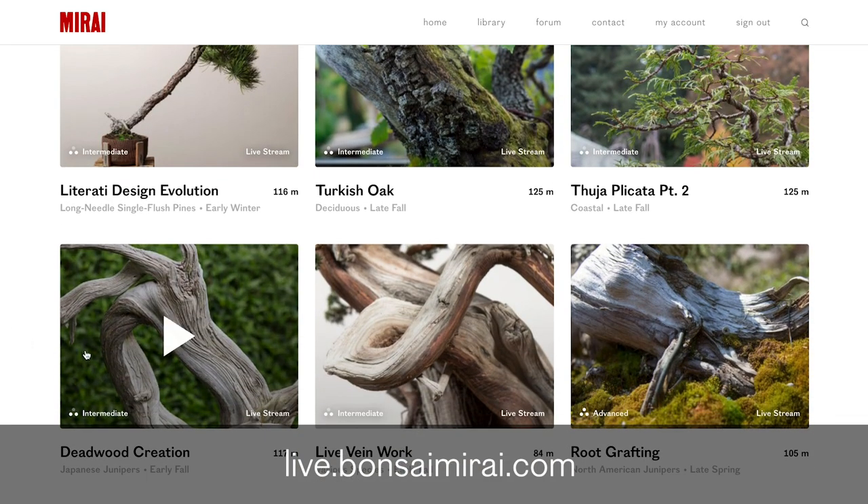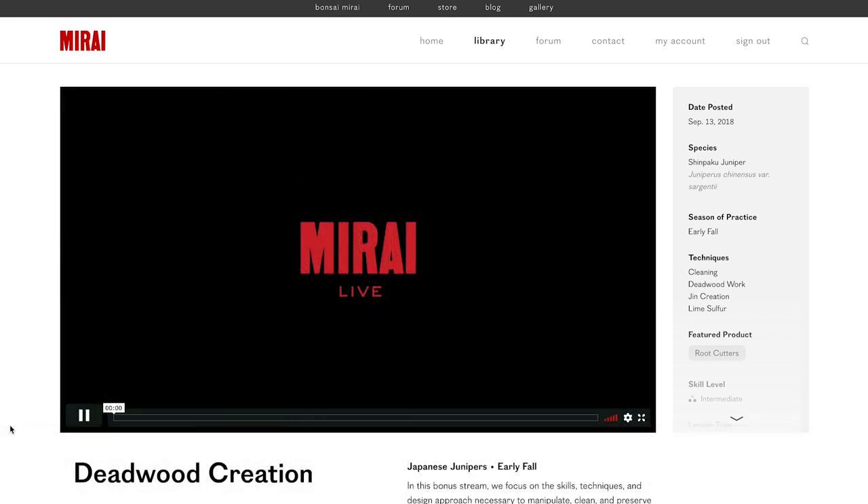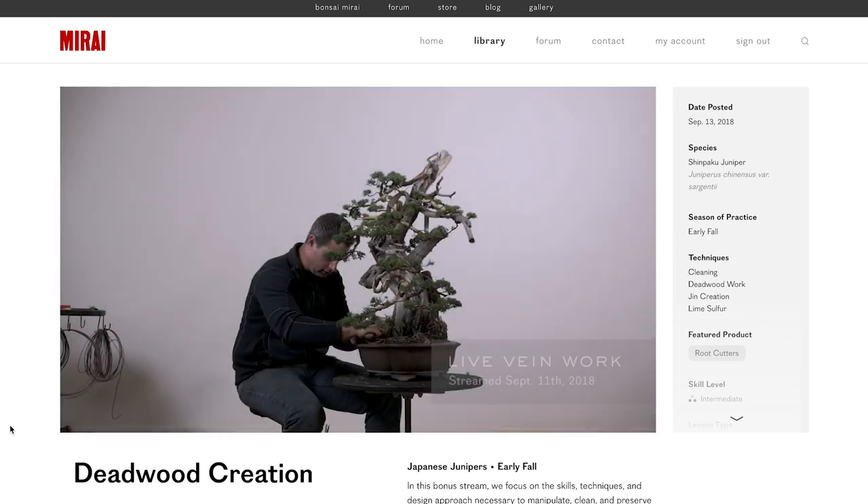Visit live.bonsaimirai.com, start your one-week free trial to learn more about deadwood, more about preservation, but also to expand your bonsai skills and unlock the potential of what you can truly create inside of this wonderful medium and art form. We look forward to seeing you on the live stream and look forward to contributing to your bonsai journey. Thank you.